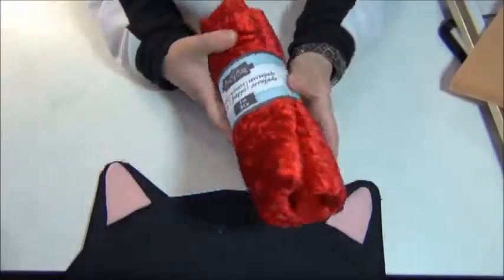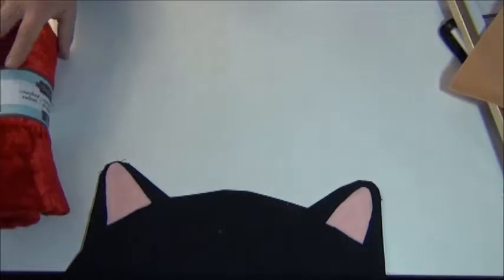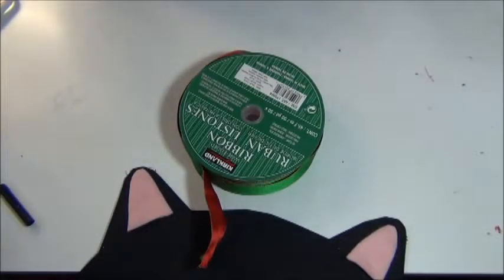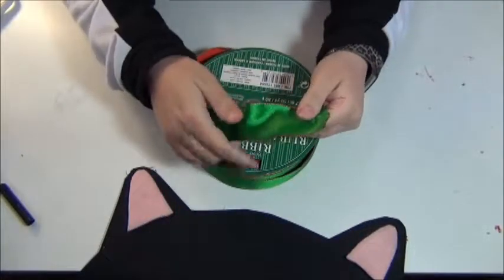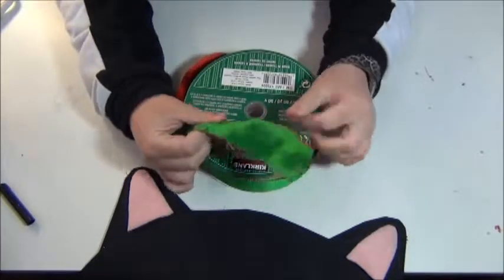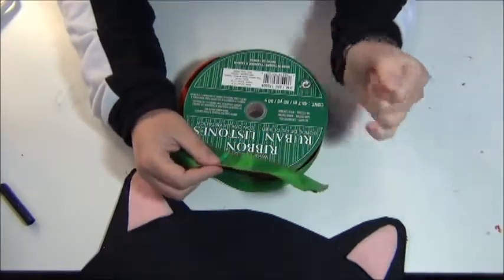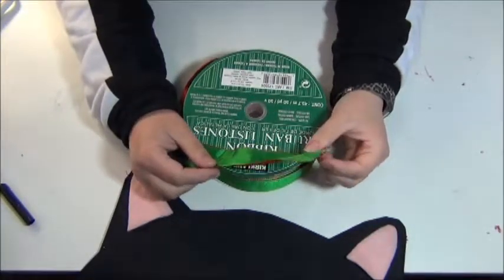Some red material — I got this at Michael's, it's a red velvet. You can also use material from the Dollar Tree; it's actually a table runner. You will need some ribbon. I'm using ribbon I got from Costco last year — it obviously doesn't have to be from Costco. I liked that this ribbon is both red and green, which is right for an elf DIY. There's also all kinds of Christmas ribbon at Dollar Tree, so definitely check that out.